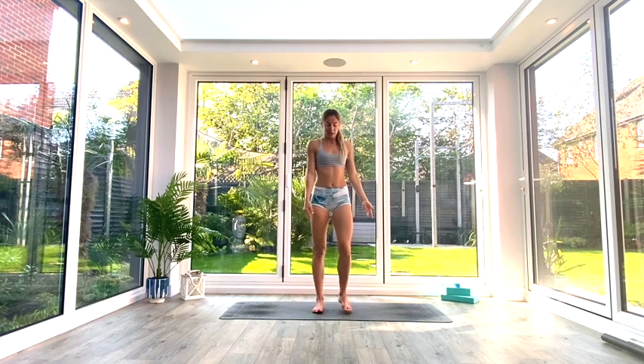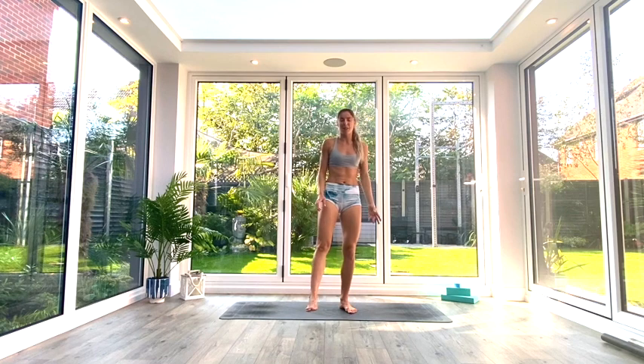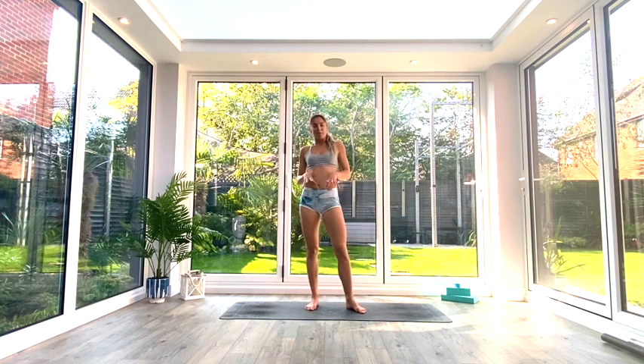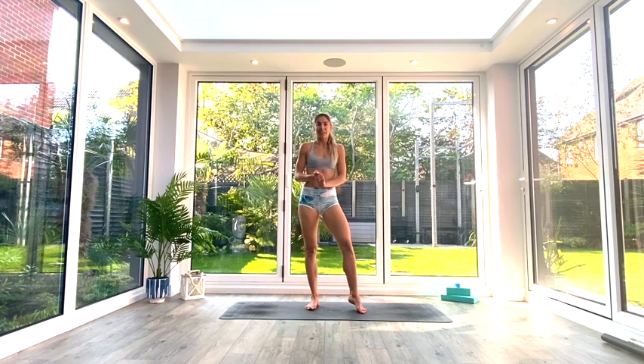Inhale, come all the way back up to that star position, heel-toe the feet back underneath you, exhale, release the arms, and shake it all out. You should be feeling a little bit looser in your lower body now. Feel free to repeat any of those movements again, work and spend a bit more time in each of them, find your range of motion, play with your flexibility, and see how you get on. Catch you later!